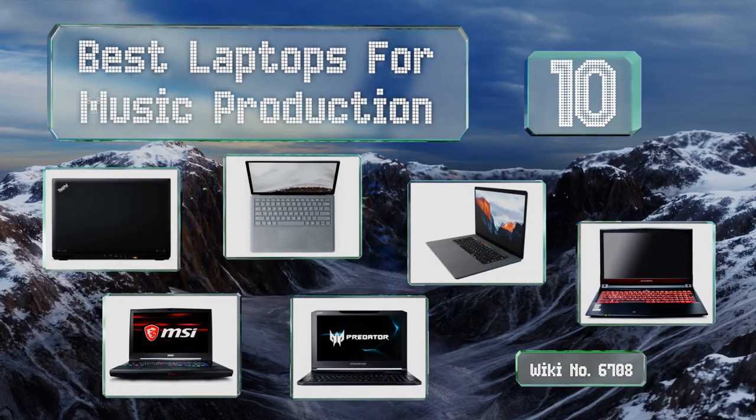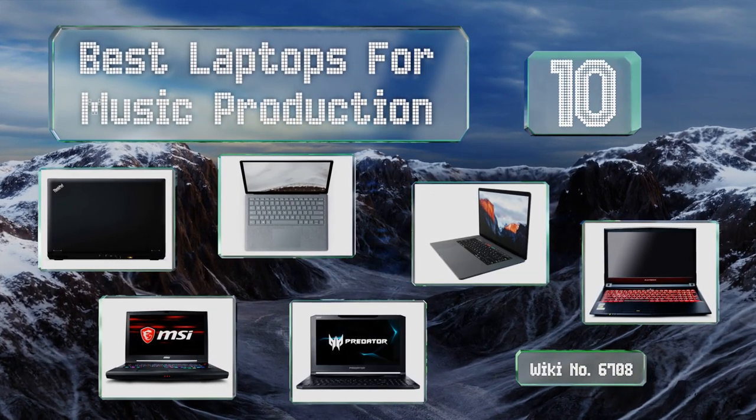EasyVid presents the 10 best laptops for music production. Let's get started with the list.